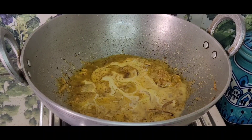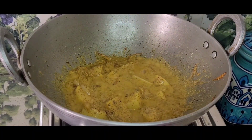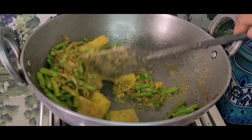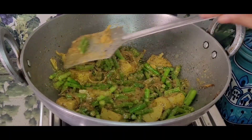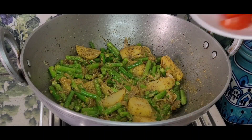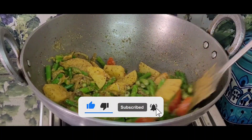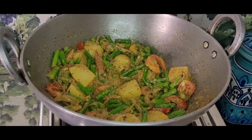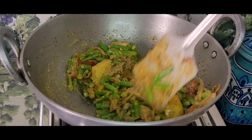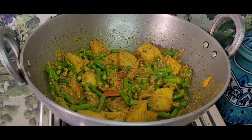The spices are being fried. I am frying them a little more. Adding the garlic. The ingredients need to be mixed well. Now everything is being cooked together. I am adding the whole spices and garam masala into it.